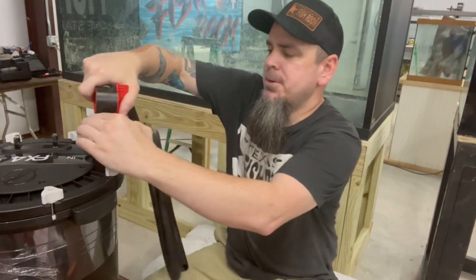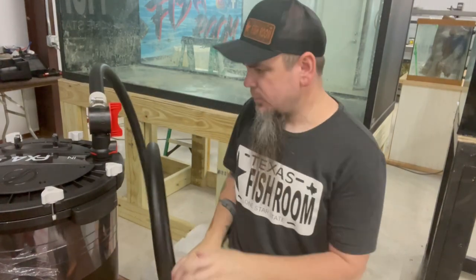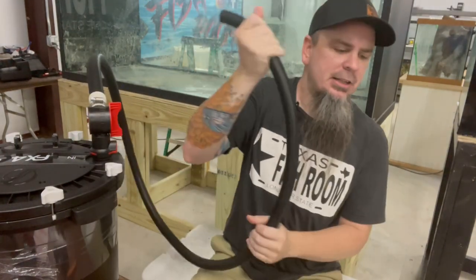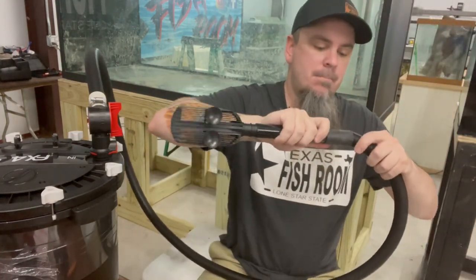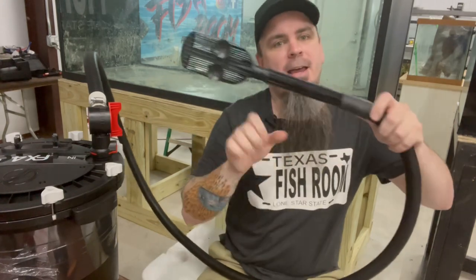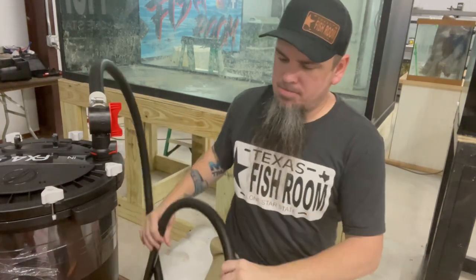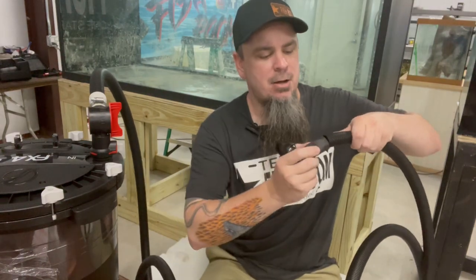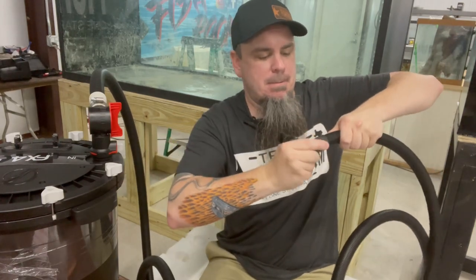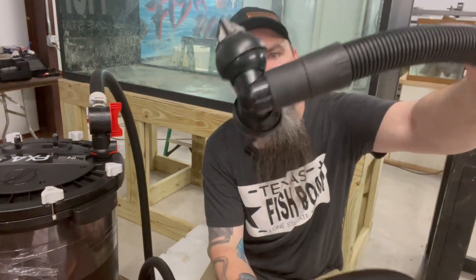These are real simple - they're going to end up clamping on here. Push that button in and it's good to go. As far as the other end, like this one here which is the intake - real simple, it just slides on there like that. Same thing with the exhaust - exact same thing, it just slides on, and you're good to go.